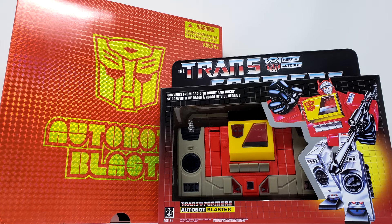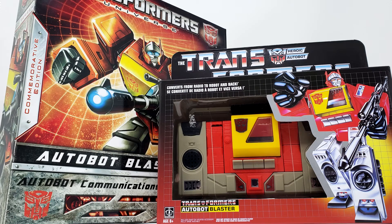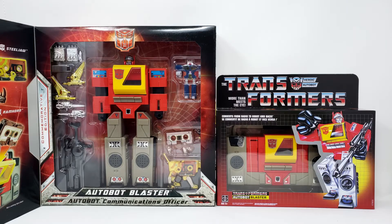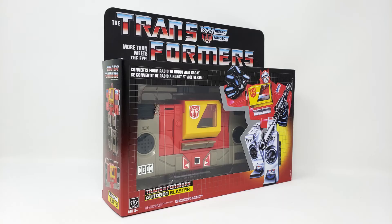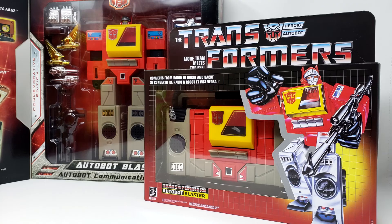Anyway, here's some side-by-side shots! You can see lots of differences here — I should not have to spell it out for your feeble minds to comprehend! I am also not going to review the cassettes here. As you can see, one Blaster comes with them and the other does not. So let's take a closer look and compare the Blasters! Autobots, convert and roll out!